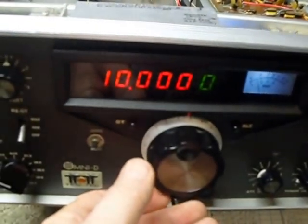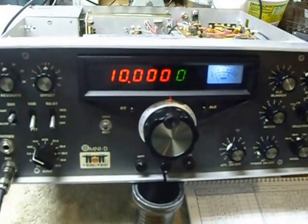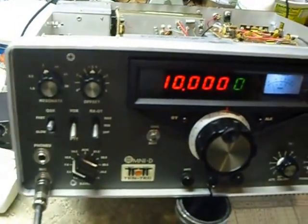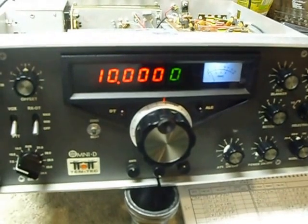I just wanted to show you guys what it had done — made all the difference in the world. I was thinking about getting one of those DDS units, but they don't make them anymore. I got on eBay and nobody's got them. Then I got on the internet and I see there's a fellow who used to make them but he doesn't make them anymore.